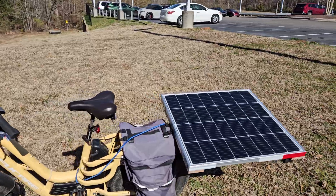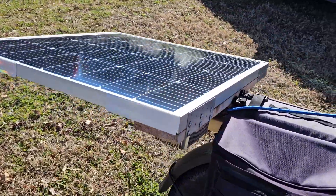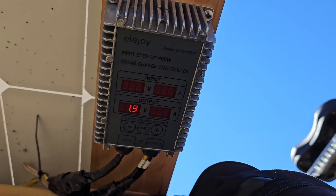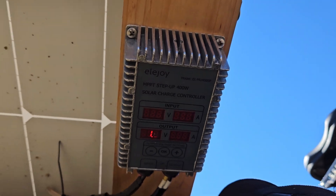There's the solar bike. Let's go look and see how it's charging right now. Right now it is charging at 1.27 amps — about 1.2 amps.